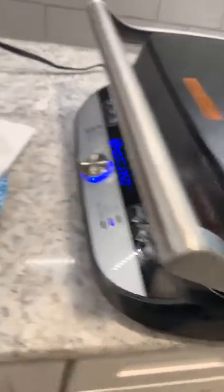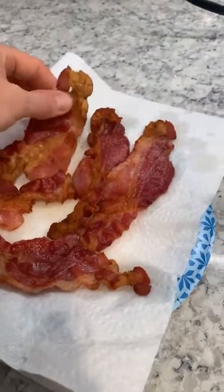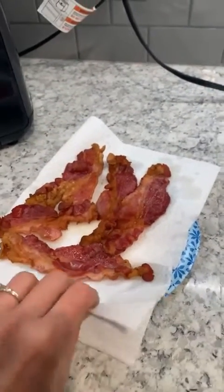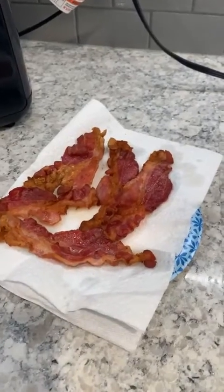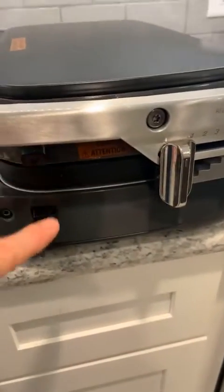I'm using my grill and griddle, and I just made bacon and it is so crispy — just like they had at the resort. It was so good. I thought, I wonder if I did it in my grill and griddle, since both of the grill plates heat. I've got some in there cooking right now — let me just take a peek at it.